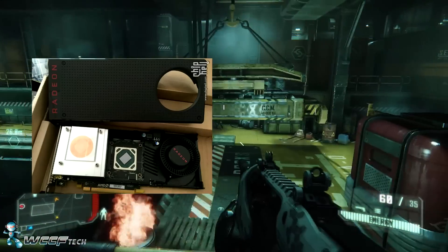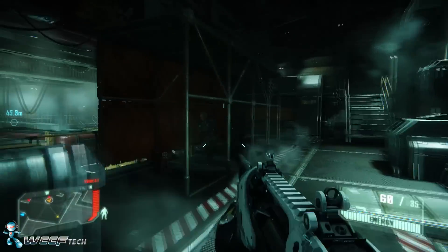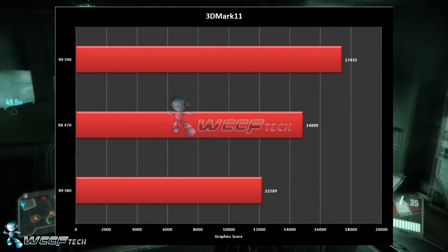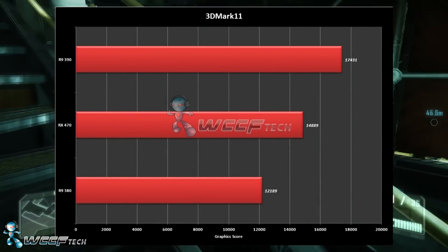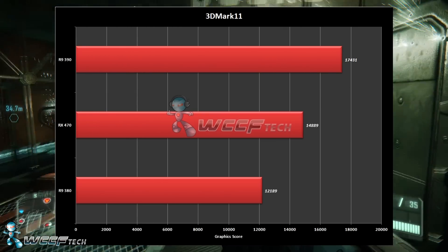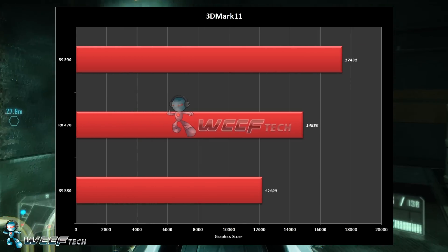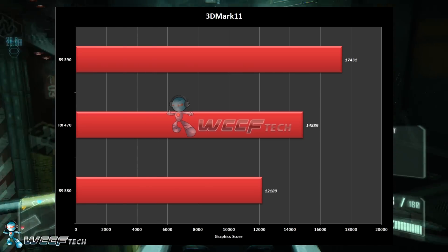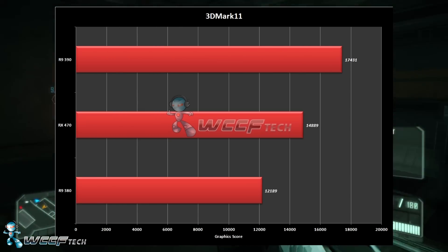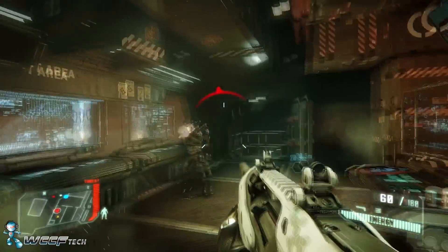In terms of benchmarks, we have some 3DMark 11 results. If these are to be believed, the RX 470 scores 14,889 on the graphics portion. To put that in perspective, the R9 380 scores 12,189 and the R9 390 scores 17,431. That places the RX 470 somewhere between the 380 and 390 in the performance spectrum, and at $150 to $180 with a much lower power draw than either of those cards, that's quite impressive.